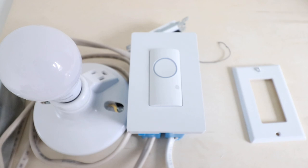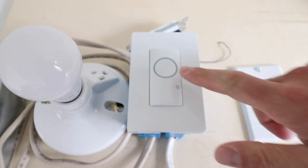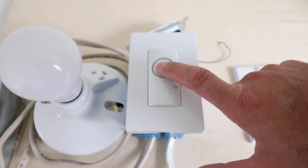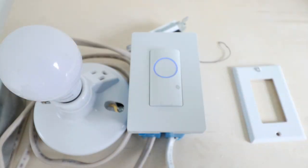Now we have the light switch installed and we're ready to restore power. Go down to your circuit breaker and turn the power back on for this circuit so the GE smart light switch will light up. We've now restored power and you can see it is blinking blue. Testing the light switch by pressing the button, we can see it does work with the existing light fixture, so the C by GE light switch has been successfully installed.